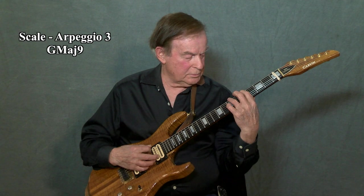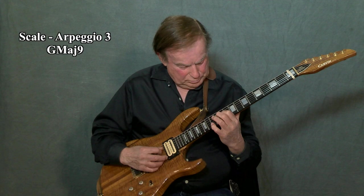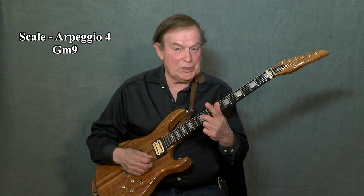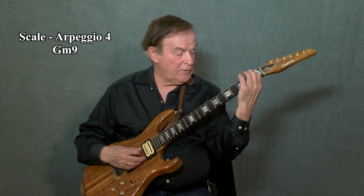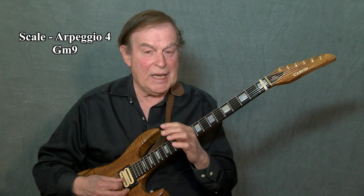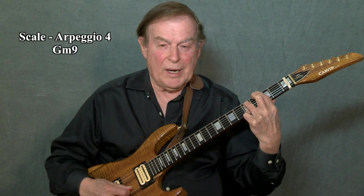Now three notes. Welcome to scale four. For scales four, five, and six, we repeat scales one, two, and three, but we change them to G minor. The way we do that, we take the B note and change it to a B flat. So for scale four, the notes are G, B flat, D, E — G minor sixth. Add the A — G minor ninth. So scale four is your G minor scale and arpeggio and can be used against any G minor chord or G minor ninth chord.